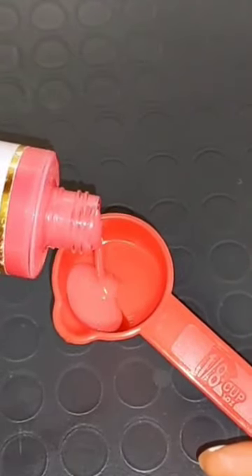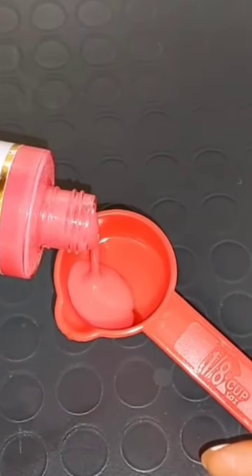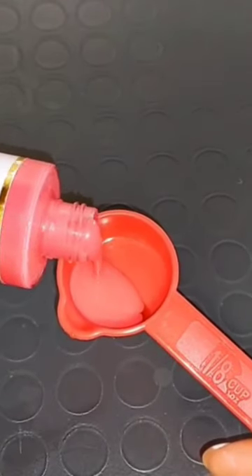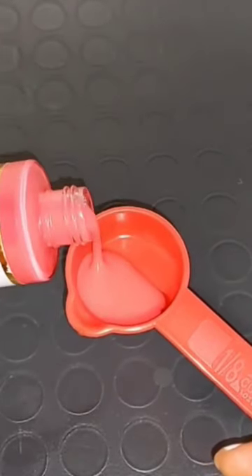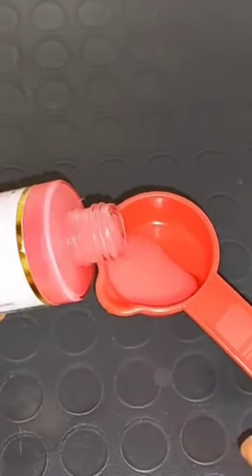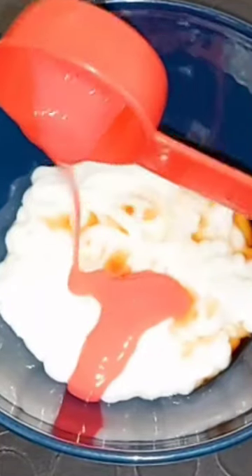I'm going to take a spoon of my concentrated glitter C whitening — you can make your own measurements. If you've been a Kim follower, you'll notice that Kim always loves to eyeball measurements. Now I'm going to add it into my white gold body lotion and mix these together.